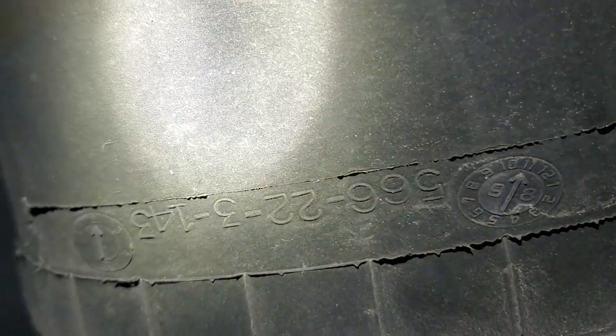I'm seeing 566-22-3143. So that's my part number. I'm going to put all four of them in and change my valve, and I might even do something neat.